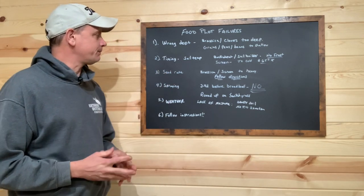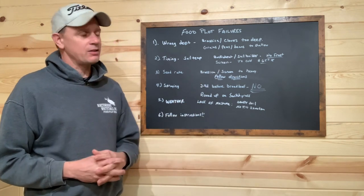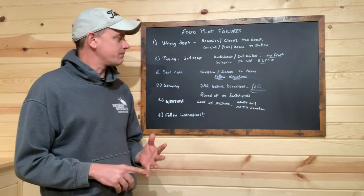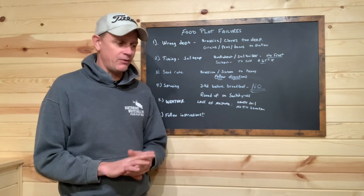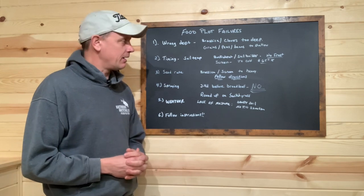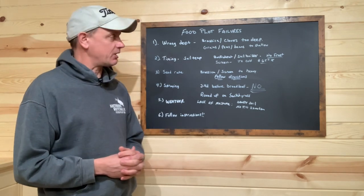Timing — number two — soil temperature. They're very important with a few of our products: our buckwheat, food plot screen, Egyptian wheat, and our soil builder. Very critical for spring plantings — it's very critical to make sure you've got the proper soil temperature.